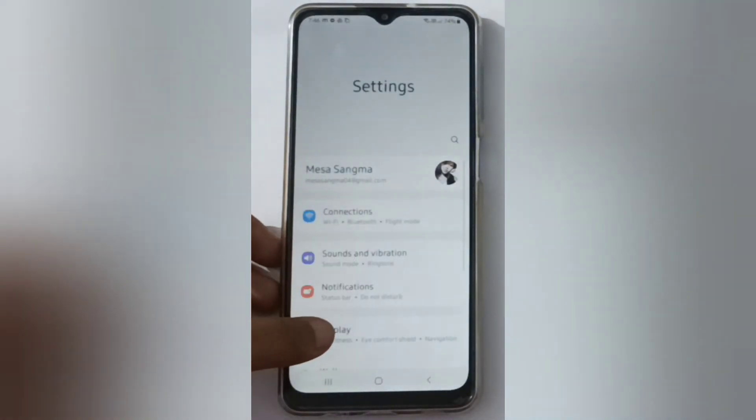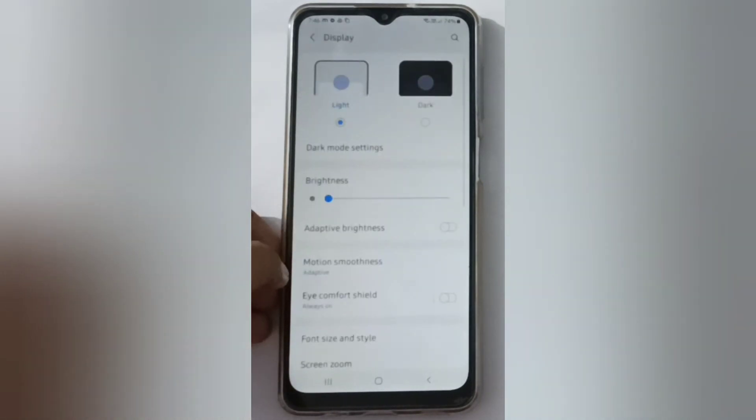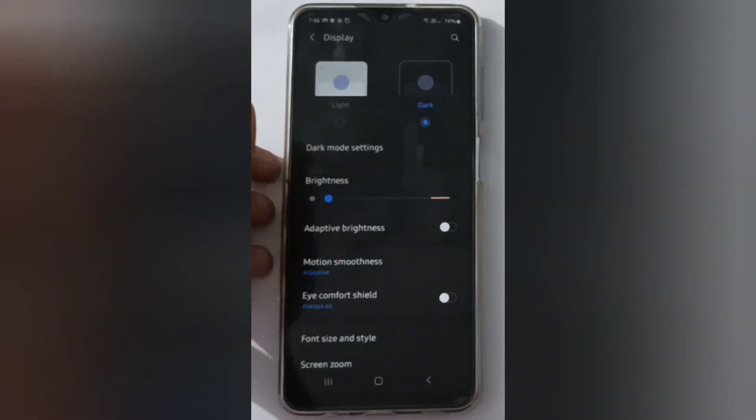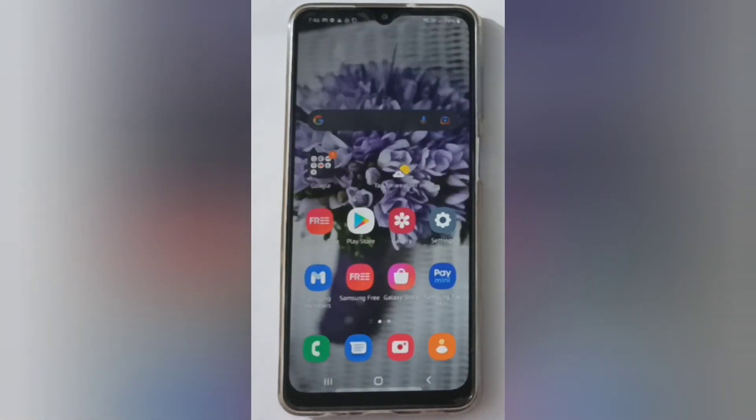First, you have to go to Settings, then scroll down to Display and click on Display. If you want to turn on night mode, just click on Dark and it will be applied successfully. As you can see, it has been applied.